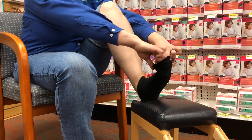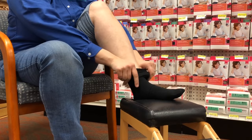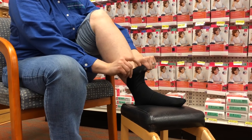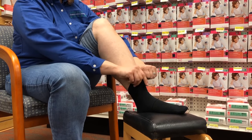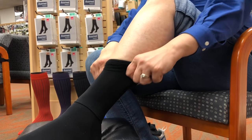Then gather the material and flip it the right direction. You don't want to grab directly from the top band because you can separate the top band from the sock and tear it. So gather a little deeper and then pull upward.